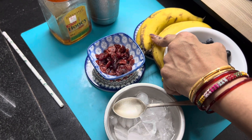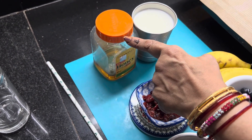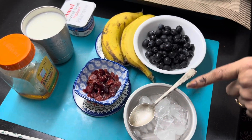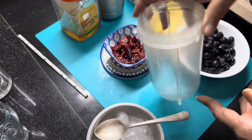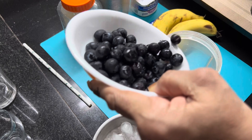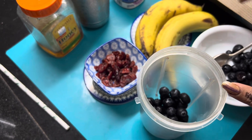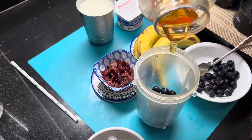I will make the smoothie and get the right texture. I will add creaminess to it. This is a fresh blueberry. I will add some blueberries, and in place of sugar I will add honey — this will be very healthy.